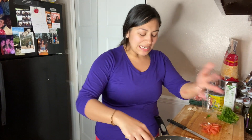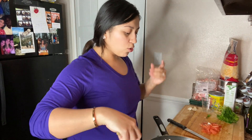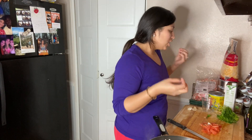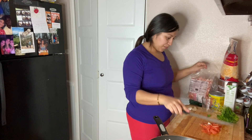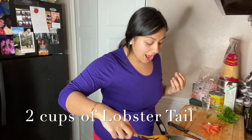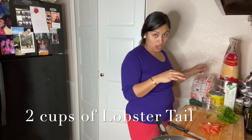So once it's about three minutes, the onion will turn a nice golden color. I'm using white onion — it has a lot of great juice and flavor. And once we have that going, it's already getting nice and golden brown, so I will go ahead and toss in the lobster tail.